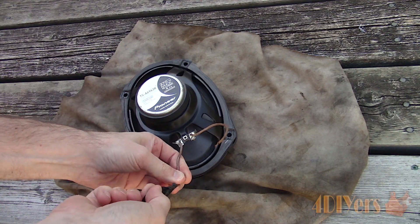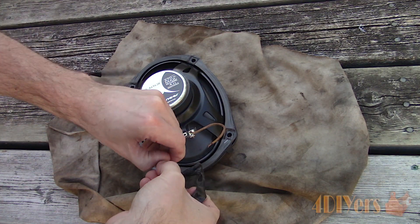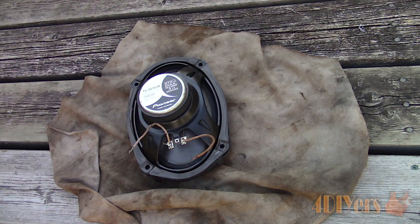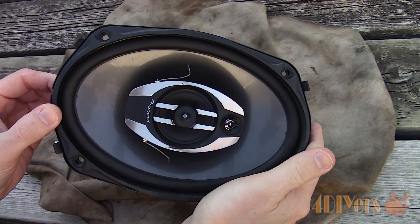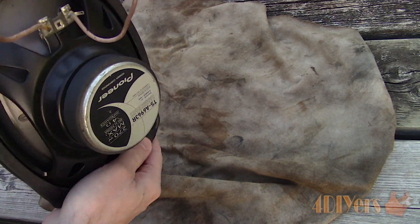With the speaker removed, normally you would need jumper cables, however I can make use of these soldered wires here. There are spade terminals on the rear of the speaker — one is larger and the other is smaller. I already know the larger terminal is positive and the smaller terminal is negative, but to double check this we can use a small amount of voltage.